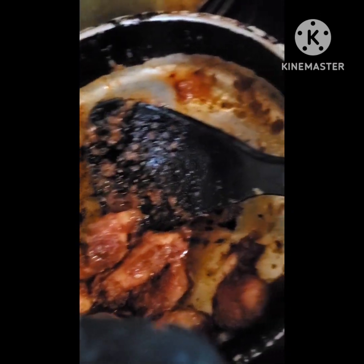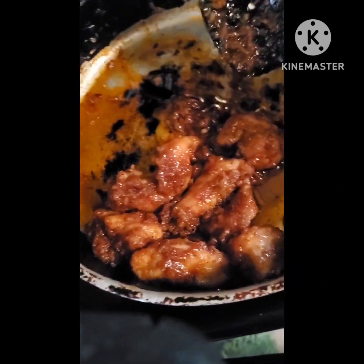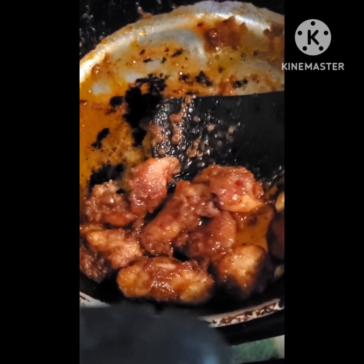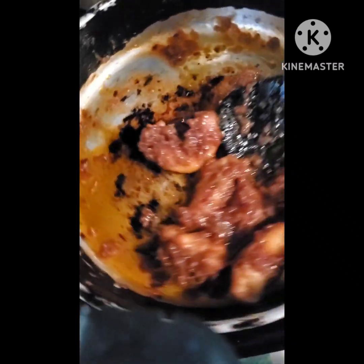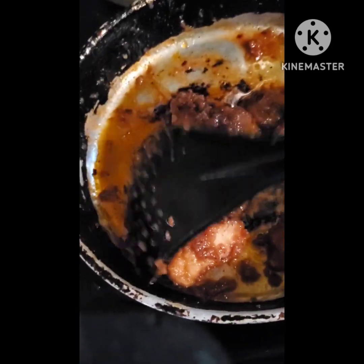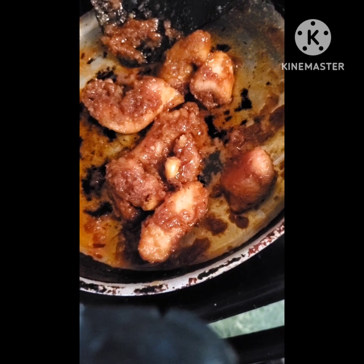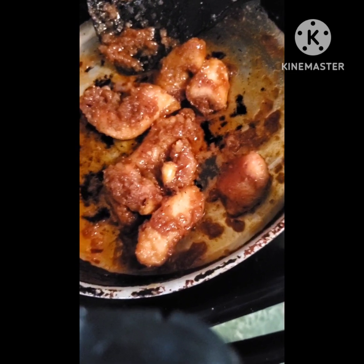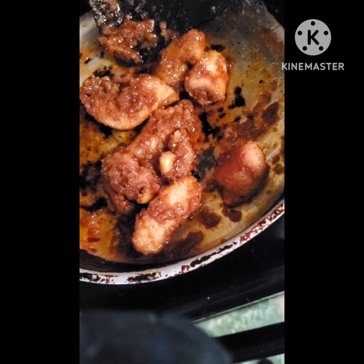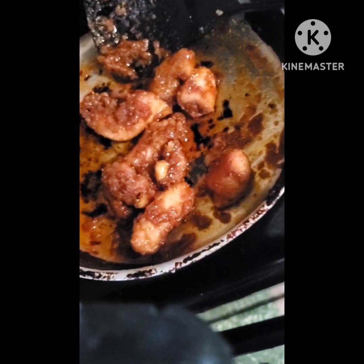I don't make this too often — I haven't made this in years. But since I was making these chicken meals to show y'all an inexpensive way to make a meal, you can just throw any kind of grain with it. You can do pasta, rice, or whatever you have on hand — any kind of grain — and just throw a veggie with it too.